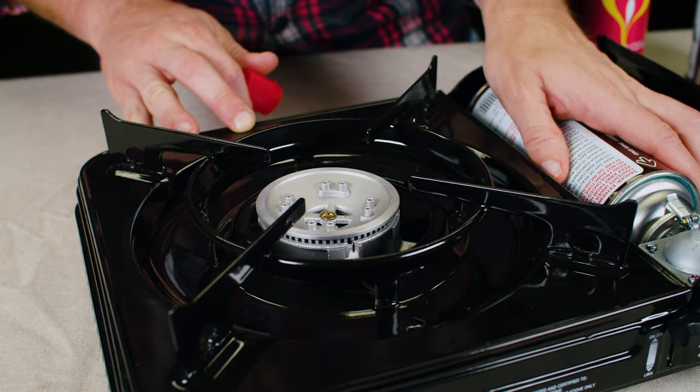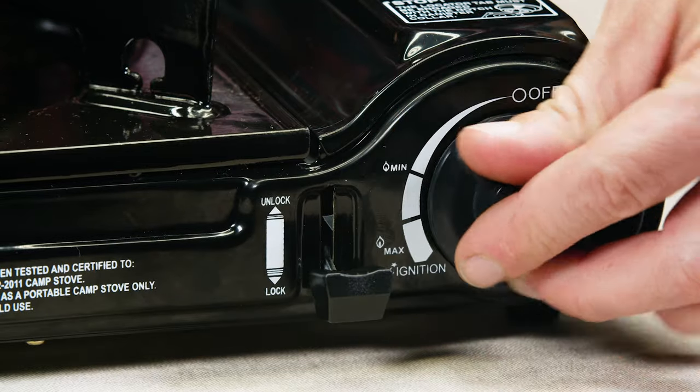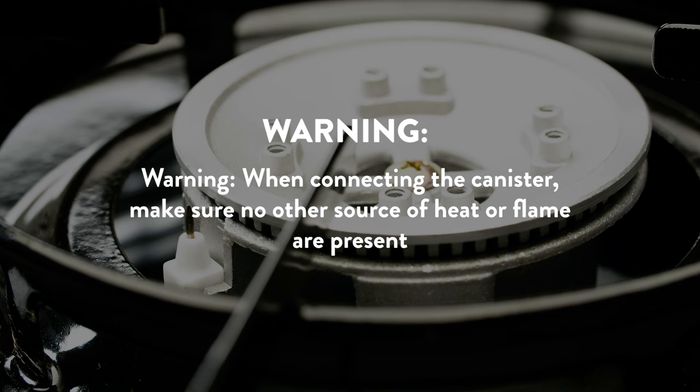Part 2: Operation. Push down on the canister lever to the fuel lock position. If the canister isn't connected properly, you will hear a hissing sound. Warning: when connecting the canister, make sure no other source of heat or flame are present.